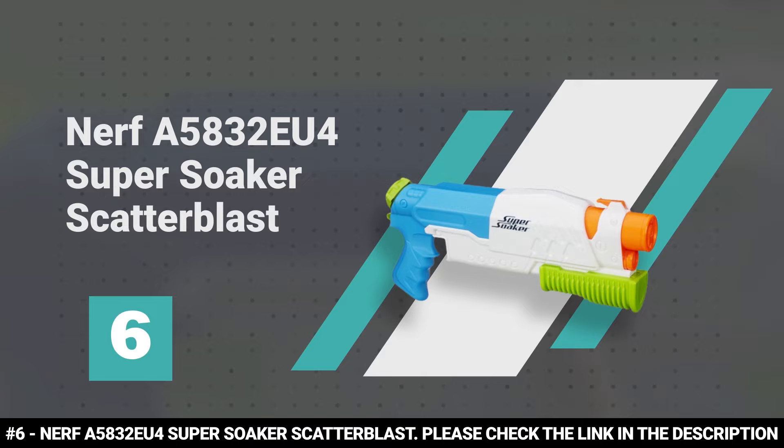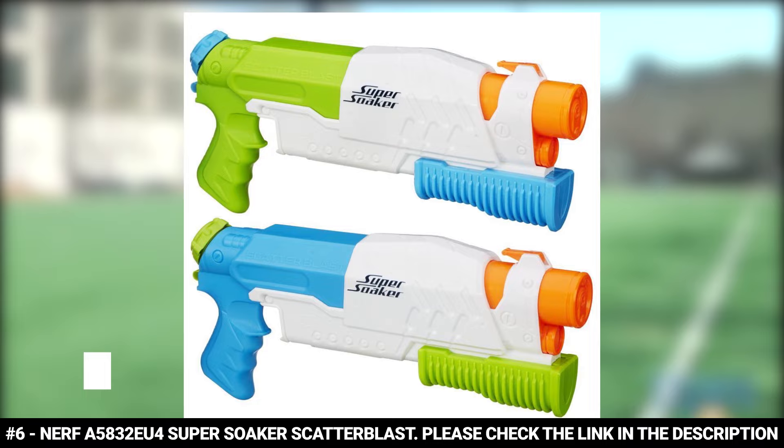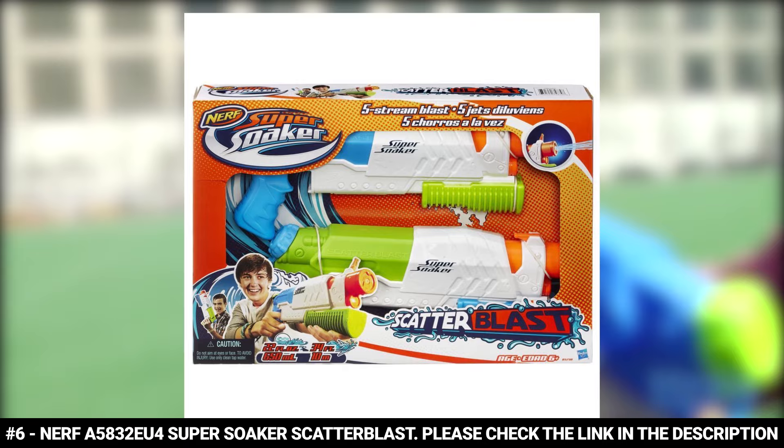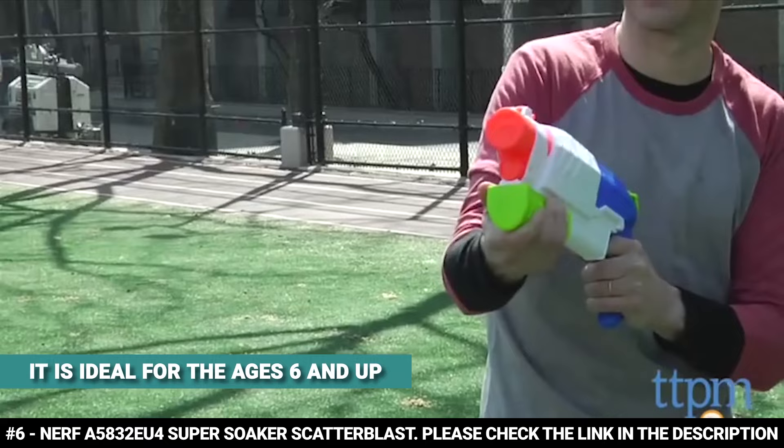The Nerf Super Soaker Scatter Blast promises 5 times the fun with its soaking action. This powerful water gun boasts pump fire action and a 5-nozzle blast that allows you to launch 5 streams of water at once at your target. It can hold up to 22 ounces of water and has a flip-up sight that helps you take direct aim. Just line up your shot, slide the pump handle forward, and pull it back to unleash a scatter blast. This water gun is so powerful it can send streams up to 34 feet away, ideal for ages 6 and up, and weighs 0.97 pounds.